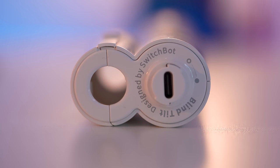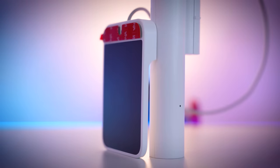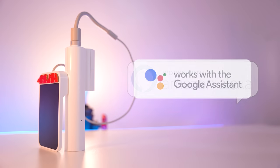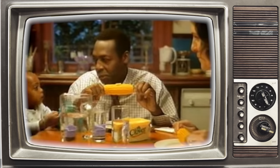Thanks to SwitchBot for sponsoring today's video and for sending me their brand new SwitchBot Blind Tilt Motor. This thing can be installed in literally minutes, and when paired to the SwitchBot Hub, it'll allow you to control your blinds with Amazon Alexa, Google Home, Siri Shortcuts, If This Then That, Samsung SmartThings, and Clover. I don't know what Clover is — I thought it was a butter substitute.